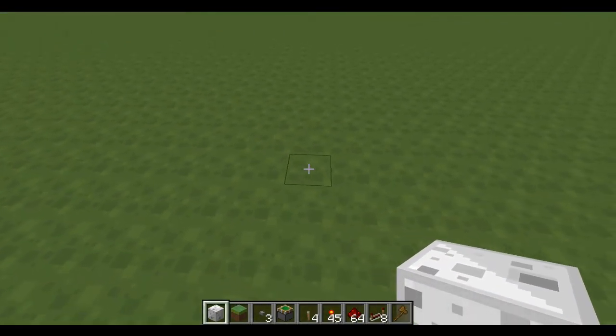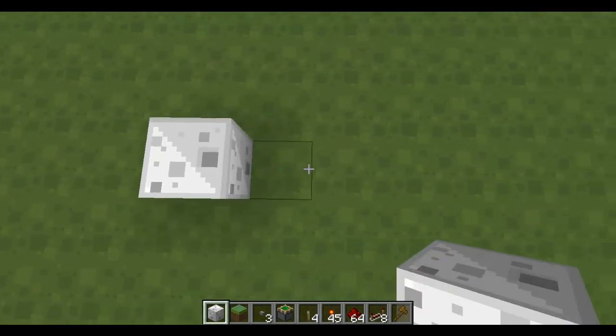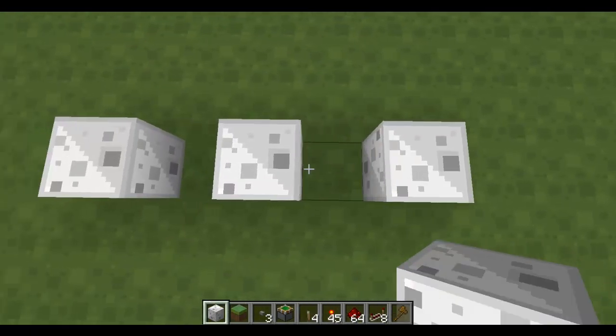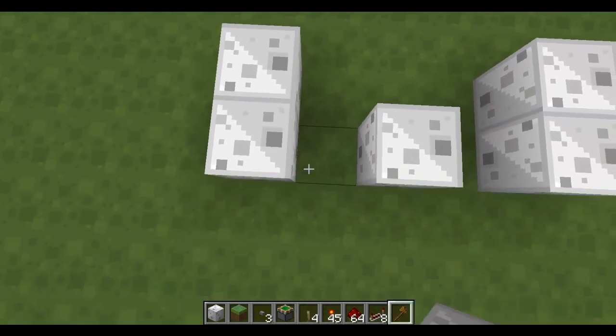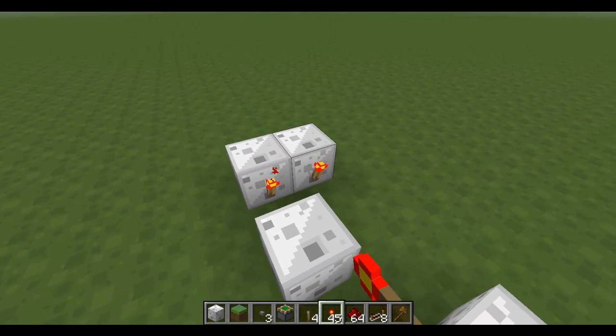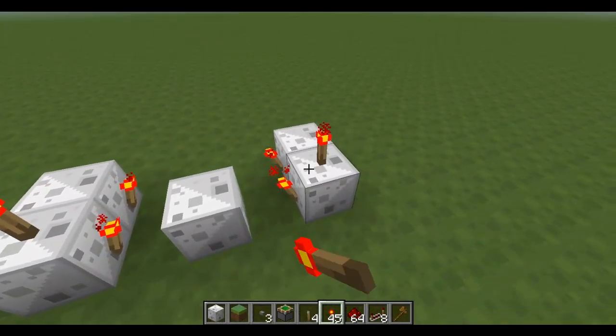This will become a lot more clear when I build it. So to start with, three blocks, one apart. Then on the end, place two more like that. Torches on, buff these, and on here, and on here.